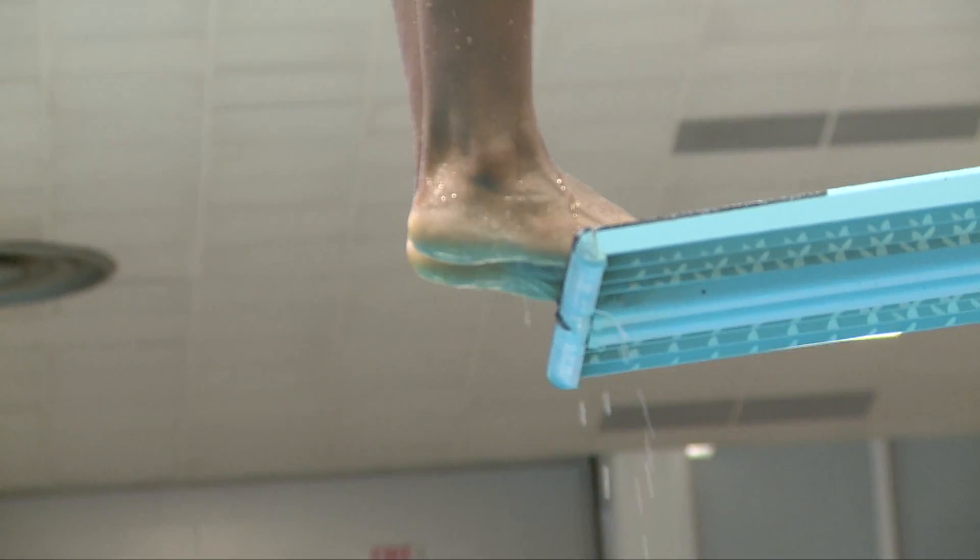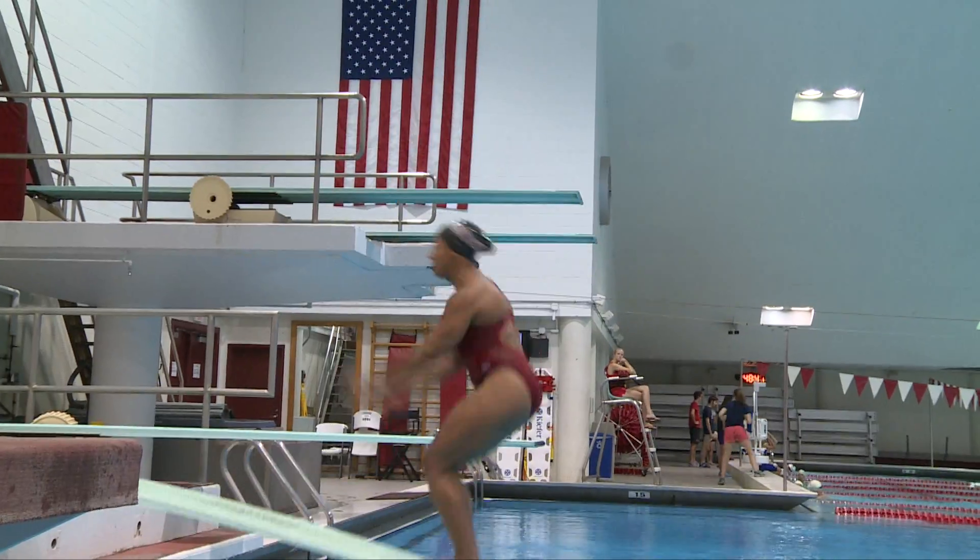Judges have a lot to focus on in the course of one dive. They have to watch the takeoff — they want to see the diver get to the end of the board so they're at a good distance away. You don't want them too far but also not dangerously close. Then you want to see that they get good height and are tight through the air, pointed toes, straight body, and then have a really good entry.